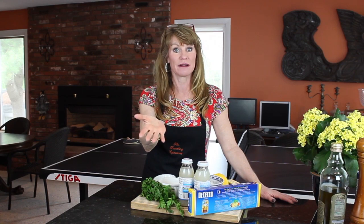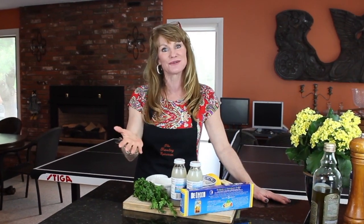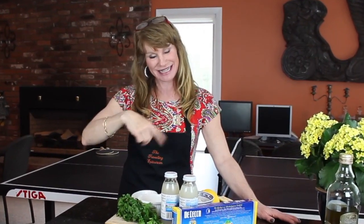It's made with garlic, butter, clam broth, and white wine. Oh my goodness, it's out of this world. Let me show you what we're going to need to get this going.